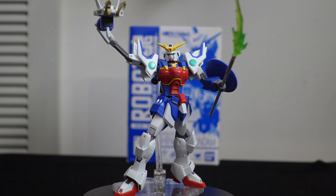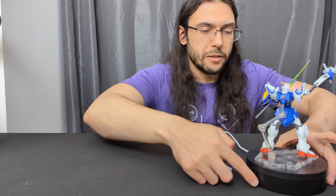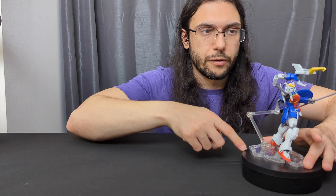Unfortunately I don't have the Gundam Universe figure right here to compare it to. I hear the Gundam Universe version is very nice, but if you collect Robot Spirits, this is awesome. A few things I want to draw attention to that I kind of missed during the unboxing portion — I said there were two dragon claws, which there are.